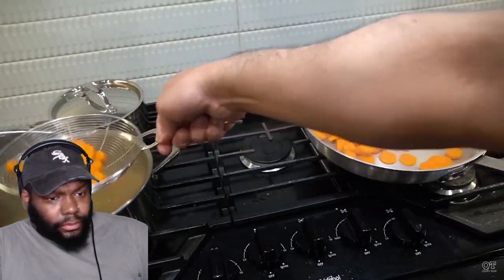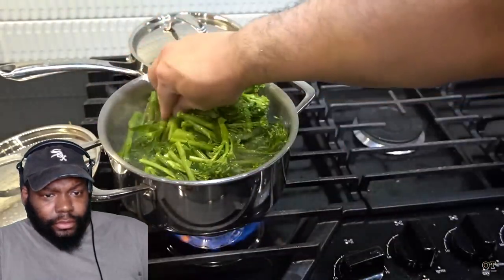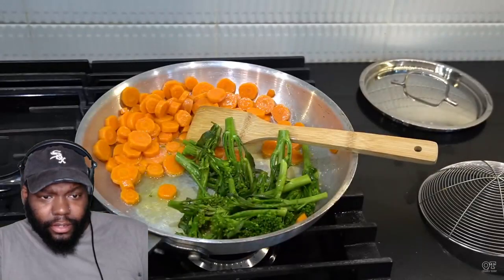He's got boiled carrots — boiling for about 20 minutes. After 20 minutes he's going to toss them into the pan for a quick sauté with some butter. In the same water as the carrots he's boiling broccolini — I've never seen that type of broccoli in my life — for about one minute, then into the butter with the carrots to let them swim together.